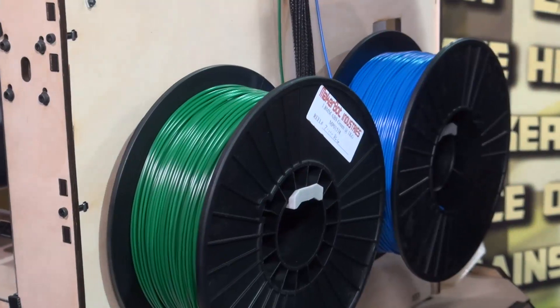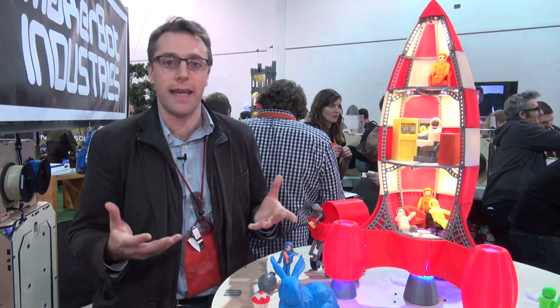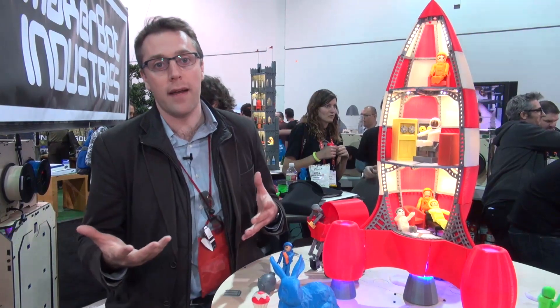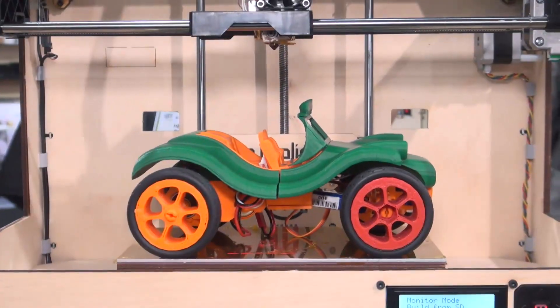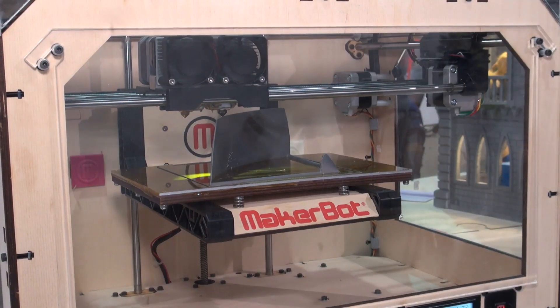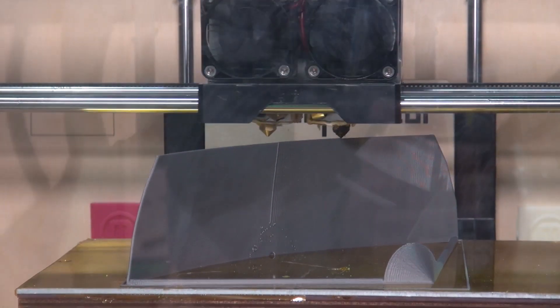Here you can see the feeds on the back of the device — you've got two spools, each weighing about a kilo, and when they run out you'll be able to order more from MakerBot's website. It prints in two materials: there's PLA, which is a corn-based product, or there's ABS, which is similar to the material that Lego is made out of.